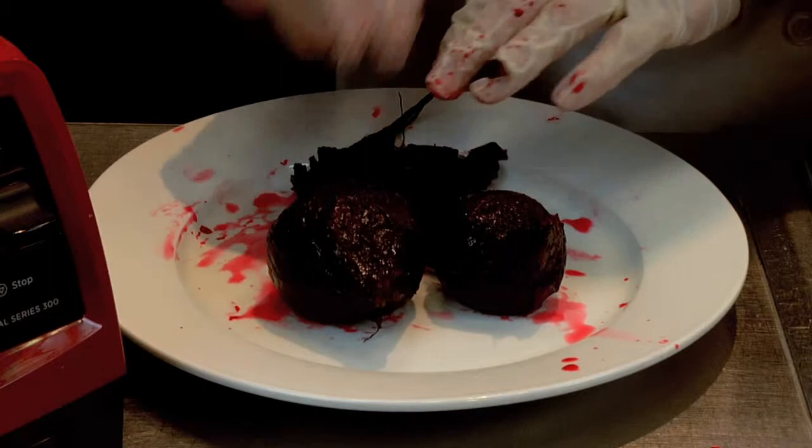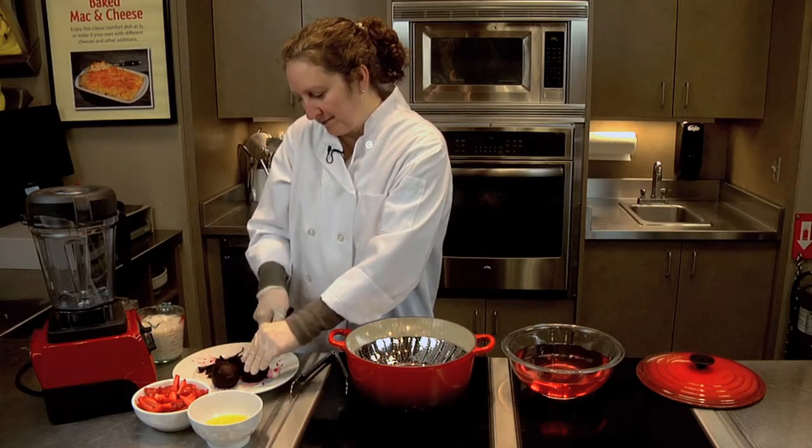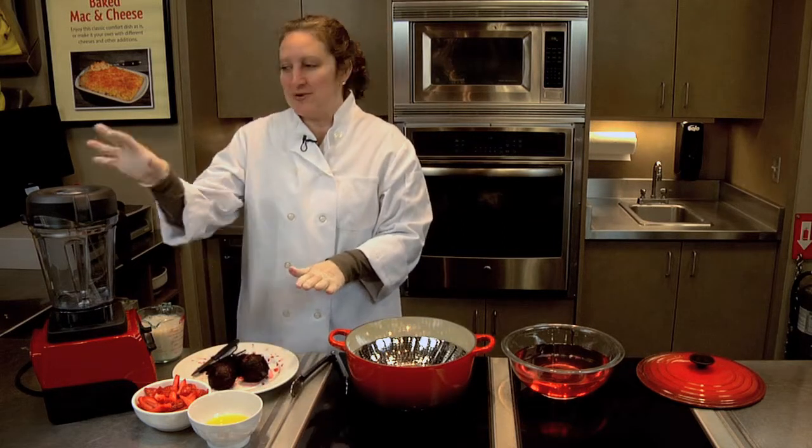I'm going to grab my knife to cut off the stalks. We're going to cut the tops off of our beets. They're nice and soft from being steamed. Now we're ready to make our smoothie.